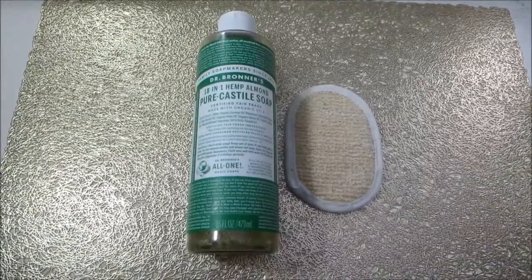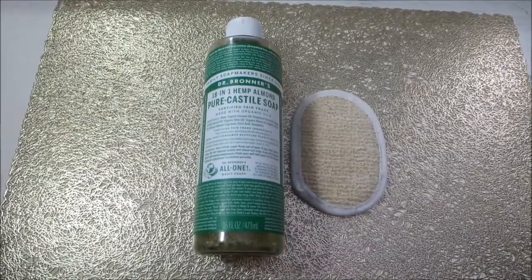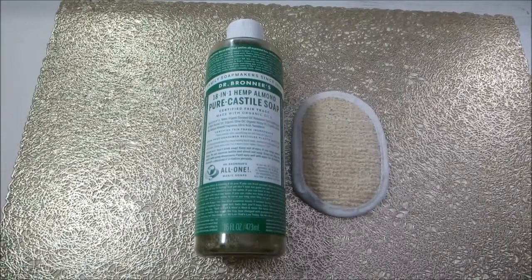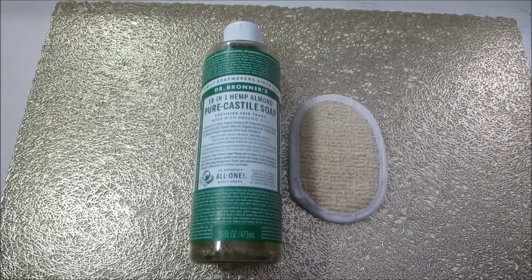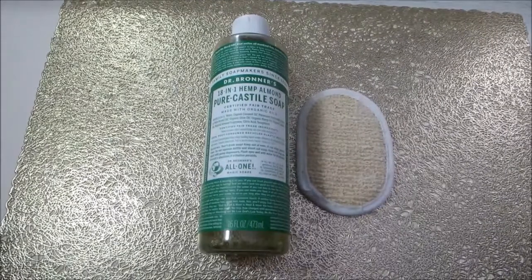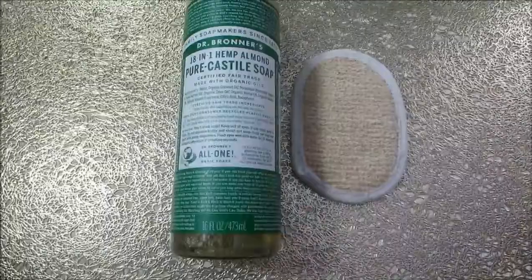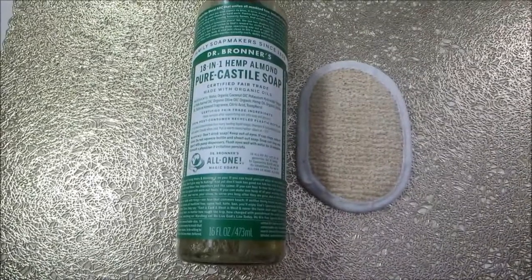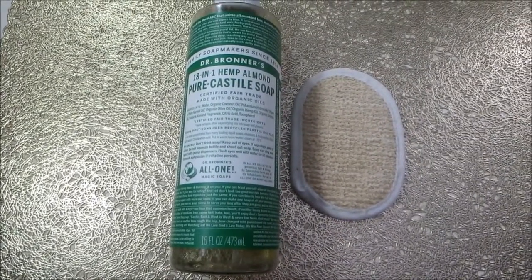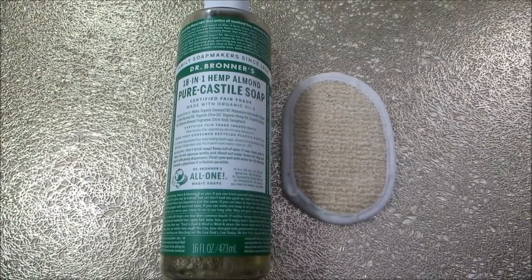The first step in my skincare routine is cleansing my skin. This is not only my cleanser, but it's also my makeup remover. It does a really nice job of washing away makeup. This is the Dr. Bronner's 18-in-1 Hemp Almond Pure Castile Soap. This product is made with organic oils such as coconut oil, olive oil, kernel oil, and it has a natural almond fragrance to it.